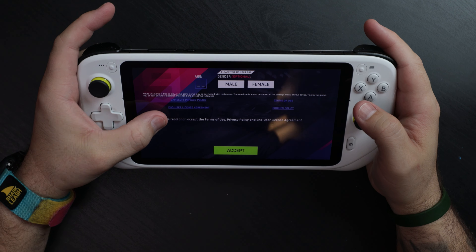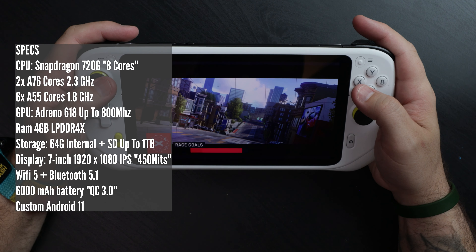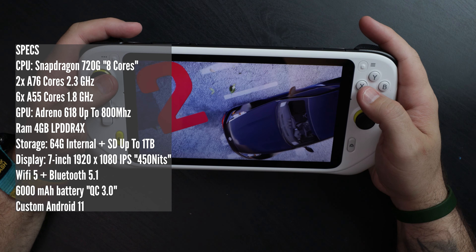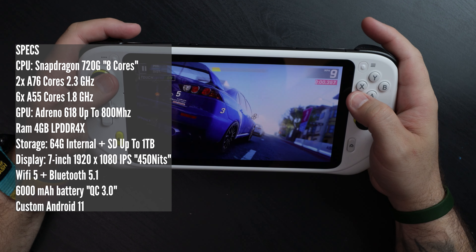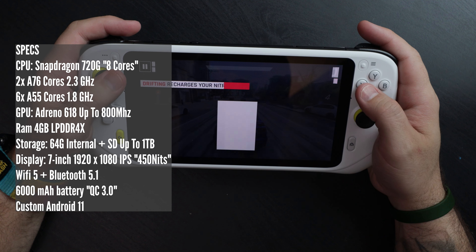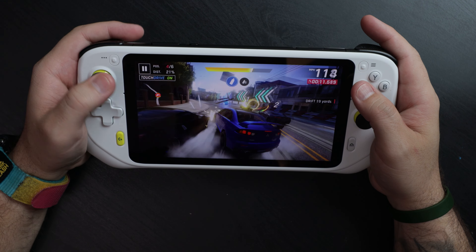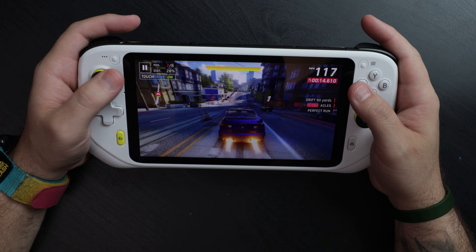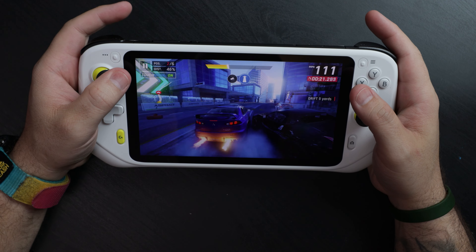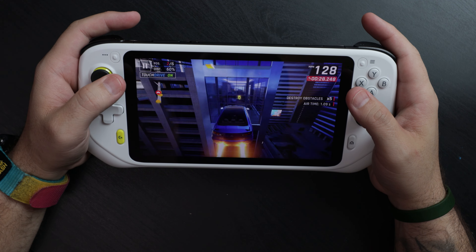Is this the future of Android tablets? Let's do a quick rundown on the specs. The CPU is a middle-of-the-road last-gen Snapdragon 720G — eight cores, roughly two performance cores and six efficiency cores. The GPU is an Adreno 618, RAM is 4GB LPDDR4X, 64GB internal storage, SD card support up to one terabyte. It has a 7-inch 1920x1080 IPS panel up to 450 nits peak brightness, Wi-Fi 5, Bluetooth 5.1, a 6,000mAh battery, and runs a custom version of Android 11.